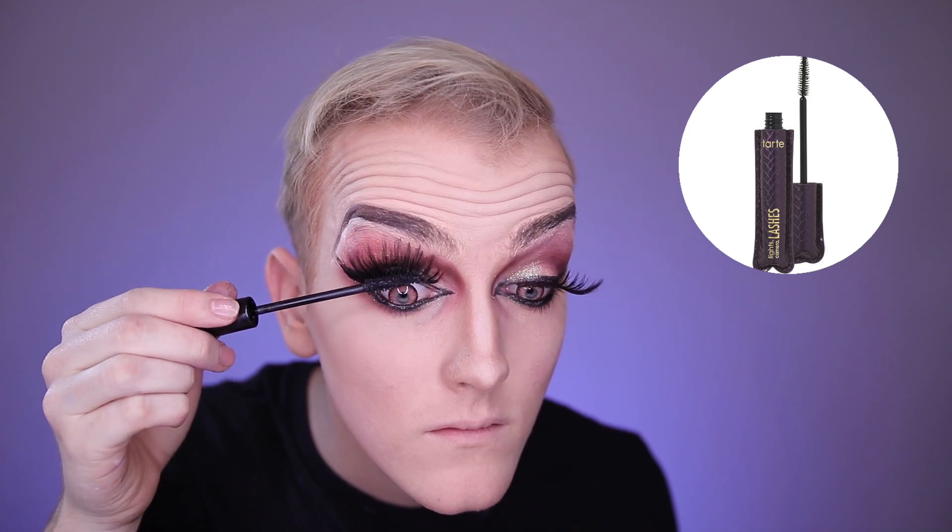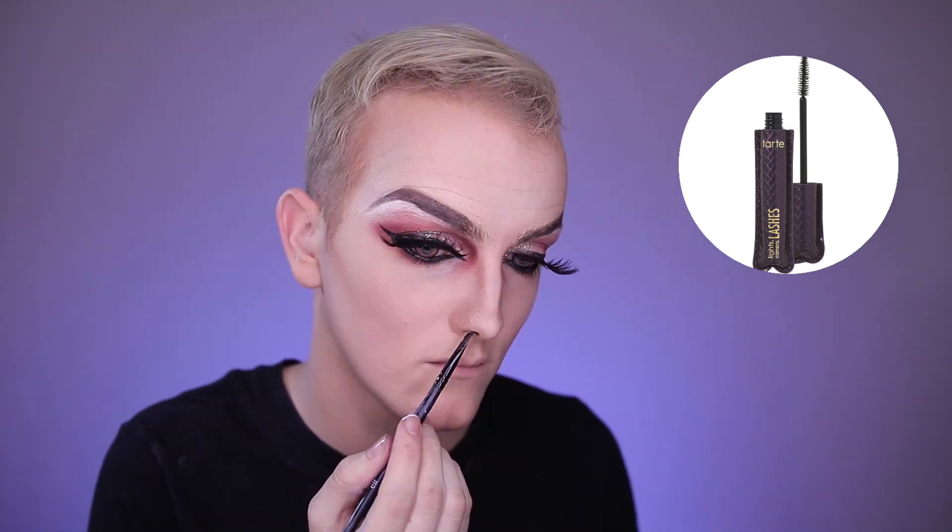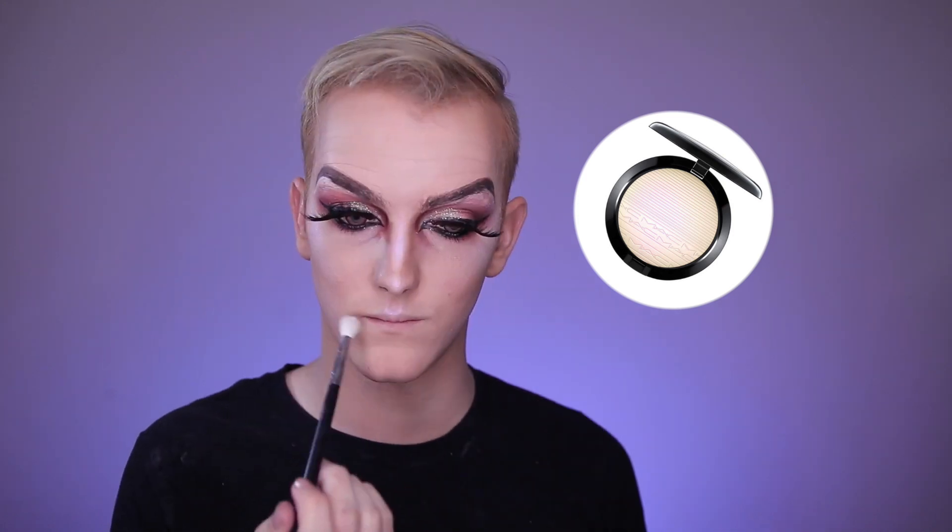For lashes we're going to stack on some 301 giant lashes. The mascara I'm using is Lights Camera Lashes from Tarte Cosmetics. Now here's a drag tip — to make your nose look smaller, I'm bringing the nostrils forward and making them larger in the front, which makes the tip of your nose look smaller. Pretty cool, right? For highlight I'm using Soft Frost from Mac Cosmetics.